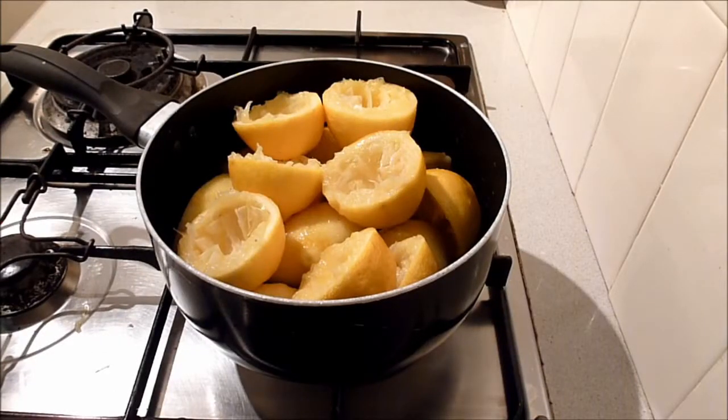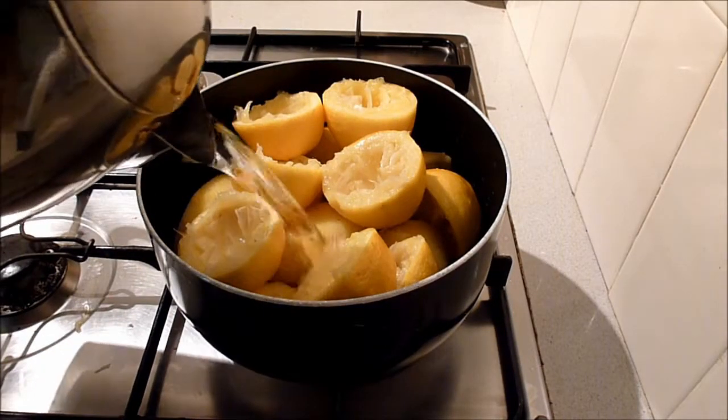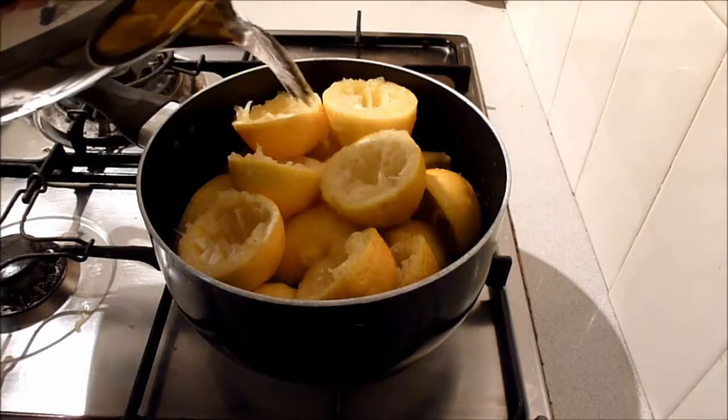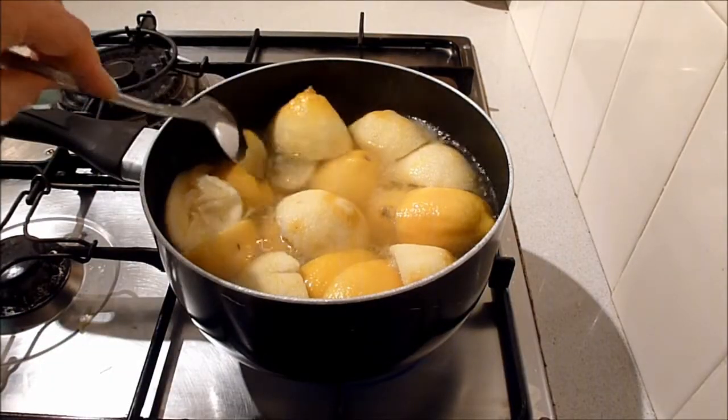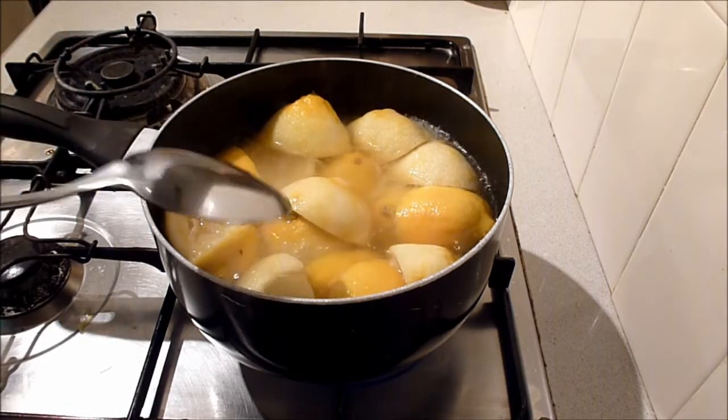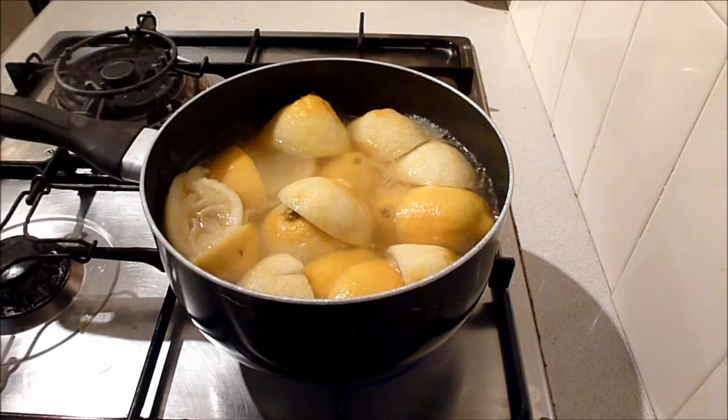Add some water to the saucepan and slowly bring to a simmer. Once the lemon peels have softened, remove them from the water. You want to keep 500 mils or two cups of this water in the saucepan.